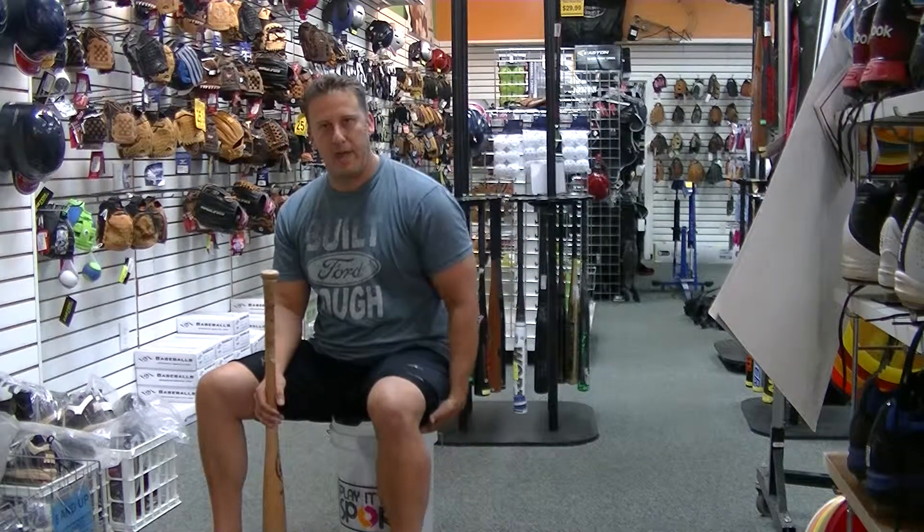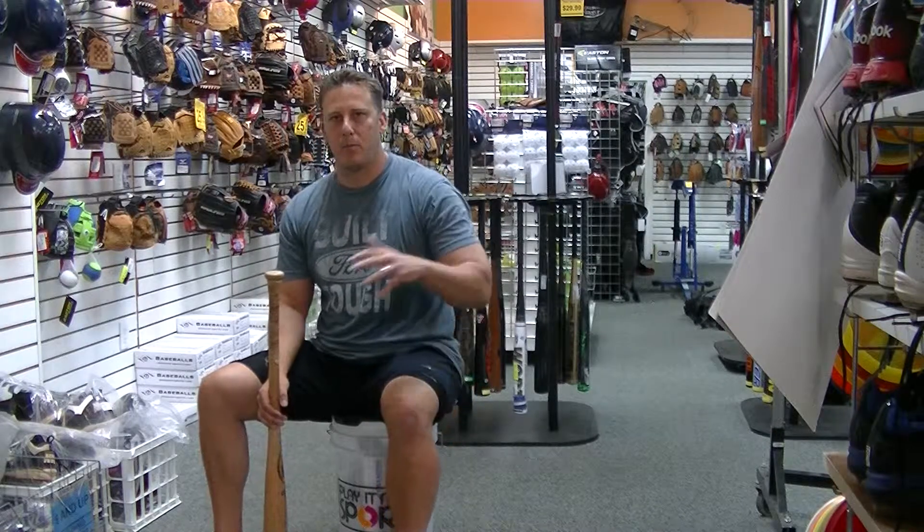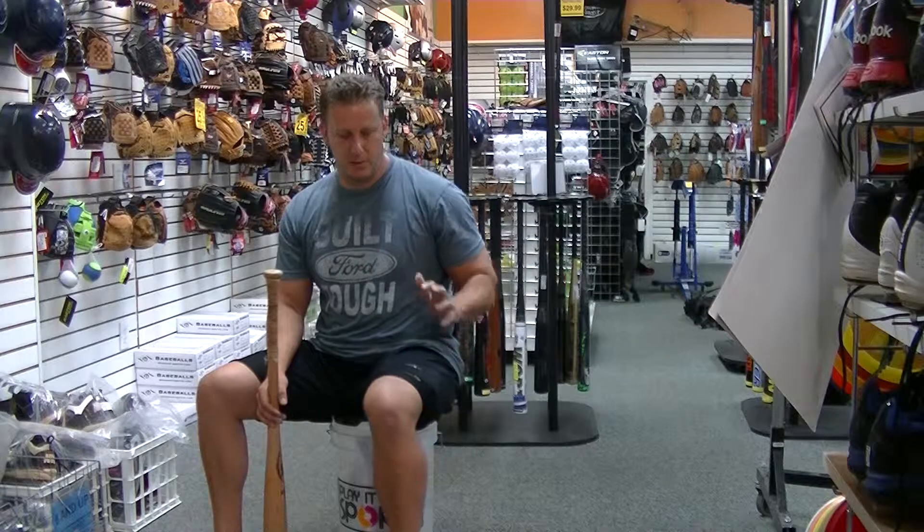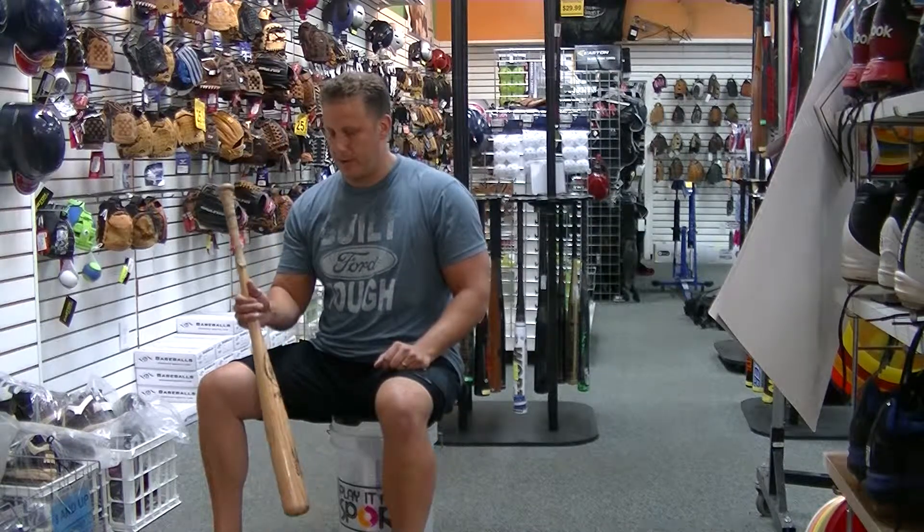We're really working on the quad today, and a little bit of hamstring. Hamstring pulls happen when you come up off the bench sprinting down to first base and tear or pull your hamstring. So we're going to try to eliminate that by keeping the tissue mobile using a baseball bat.